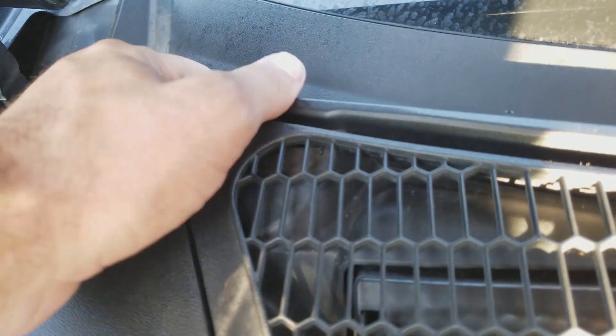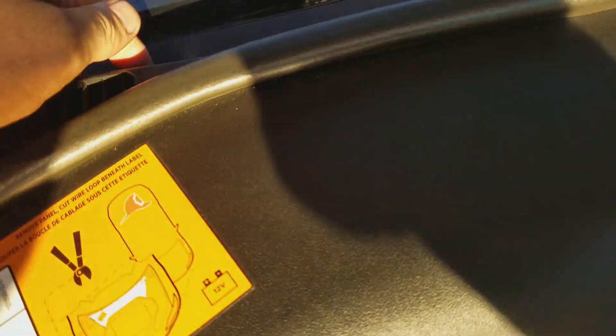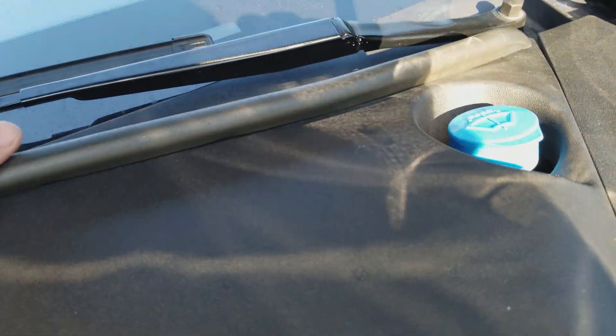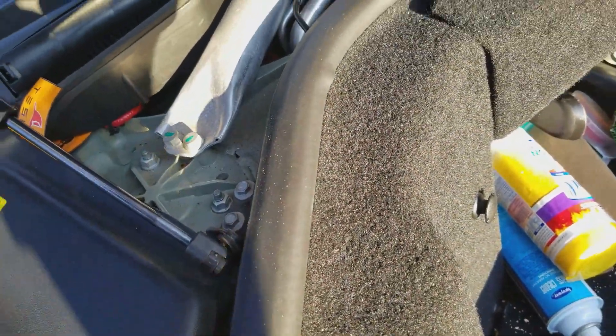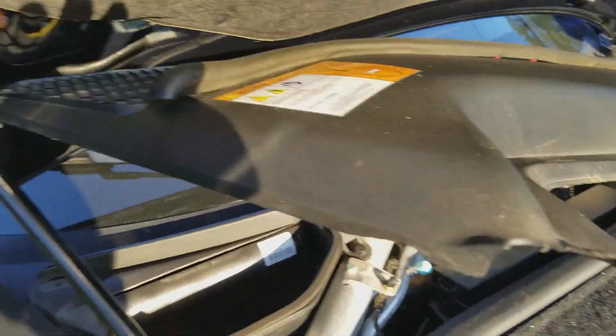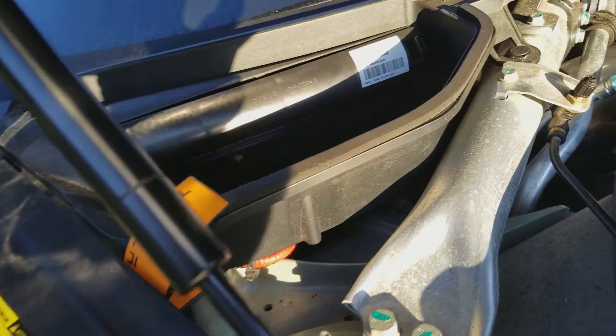Go to the corner, pop, and run your fingers along. They release very, very easy — don't be afraid to give them a little help. I never pull the whole thing out for this, because there's no reason to. Set it up there and you're good.